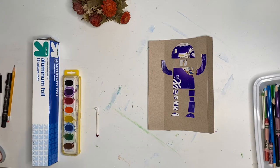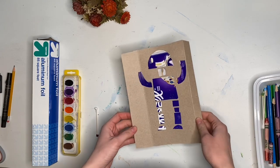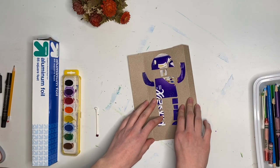Hello everyone and welcome to part two of our robot colograph project. For this part, what you're going to need is your colograph that we made from last week.